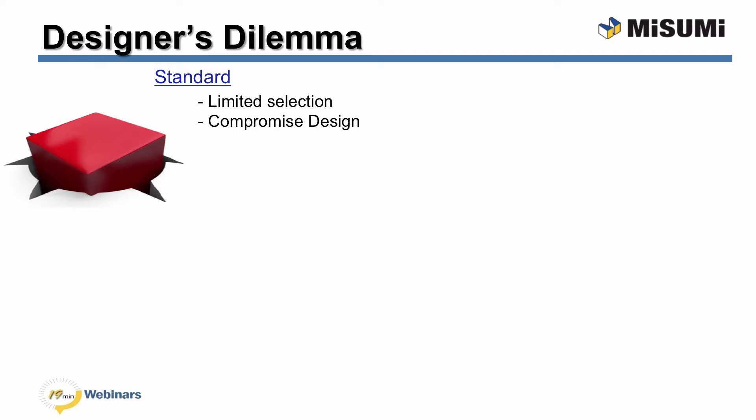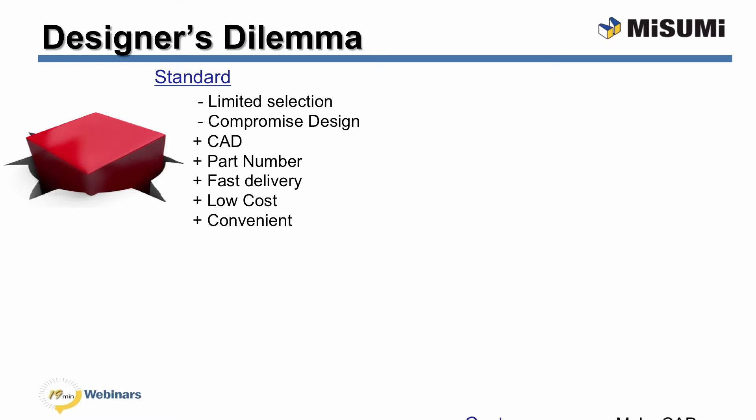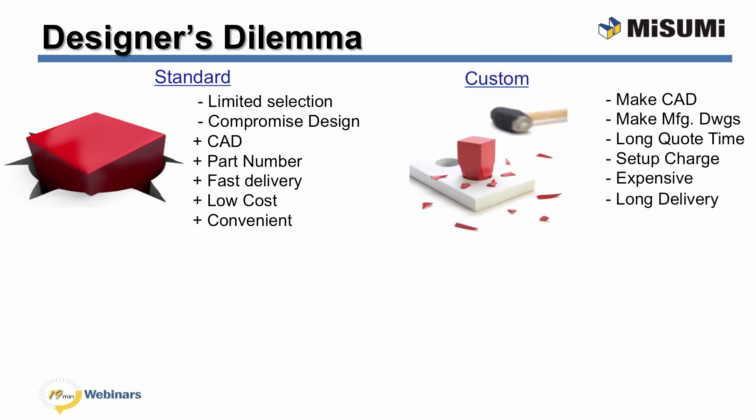Standard components have limited selection and often force designers to compromise their designs. These many pluses, such as CAD, static part numbers, fast delivery, often seem inexpensive and convenient. The other choice is custom. Custom components have many drawbacks. Designers have to make the solid models themselves and all the manufacturing drawings. Purchasers can attest to the long wait for quotes, the expensive setup charges for short runs, and the long lead times.